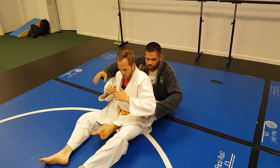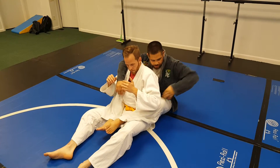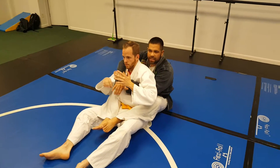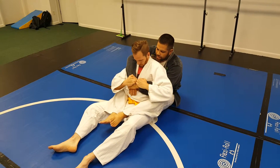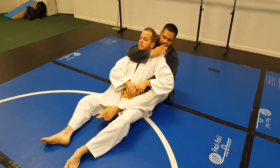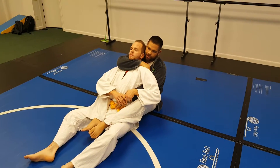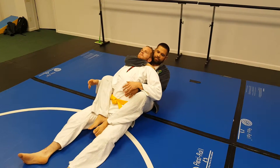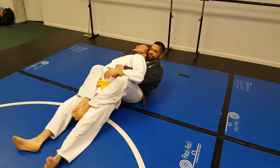When we have the guy's back and we have the harness in, I put the hand that's under his arm on top, because most guys are going to grab for your top hand. So when he pulls my top hand down, this hand I want to slide up and get a good grip here on his shoulder. Now what I want to do is stretch him out and then turn this arm to choke.